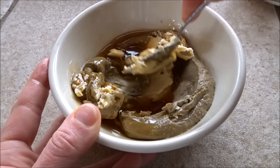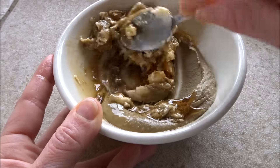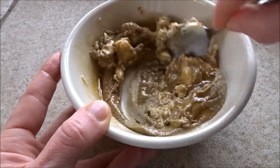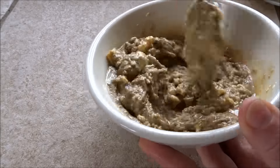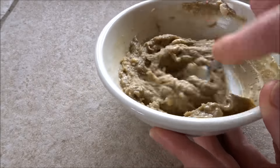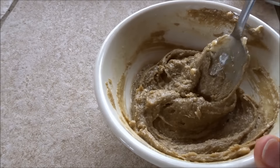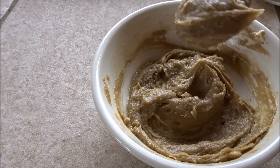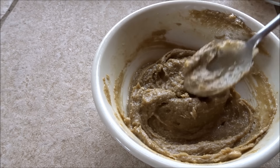These are great for kids for lunches or just little snacks. So we're just going to mix this all together until everything's incorporated, and once it's all incorporated we're going to taste it for the balance of salty and sweet. So good — that's delicious.